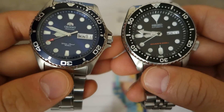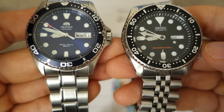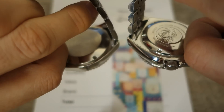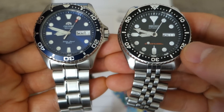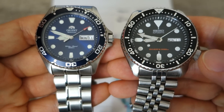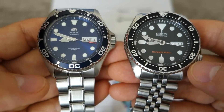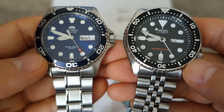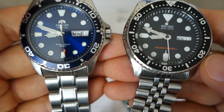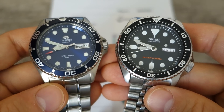So what are the similarities? They're both similar dimensions — the Orient is slightly smaller, about a millimeter. Both are 316L steel with screw-down case backs and screw-down crowns for 200-meter water resistance. The Orient isn't ISO 6425 certified but is also rated at 200 meters. They both have unidirectional 120-click dive-style bezels, mineral glass, aluminium bezel inserts, great loom, and are true in-house manufacture pieces with their own movements.